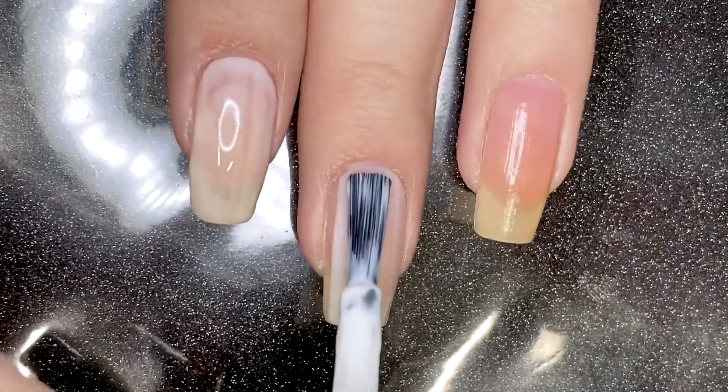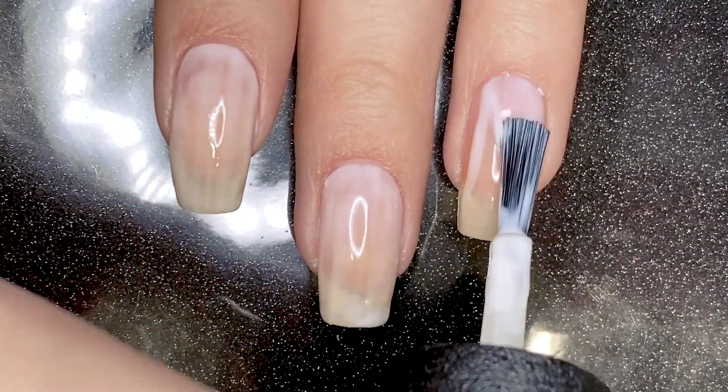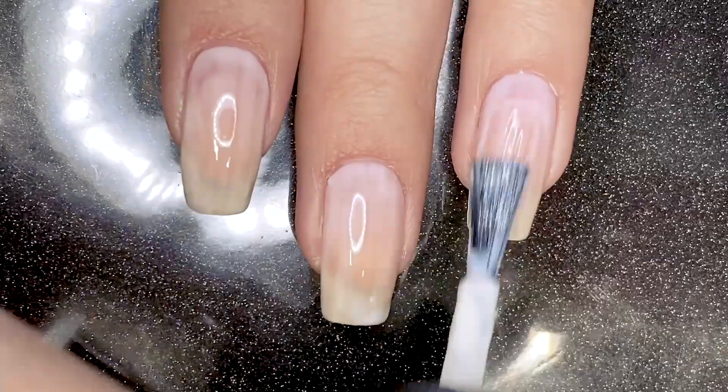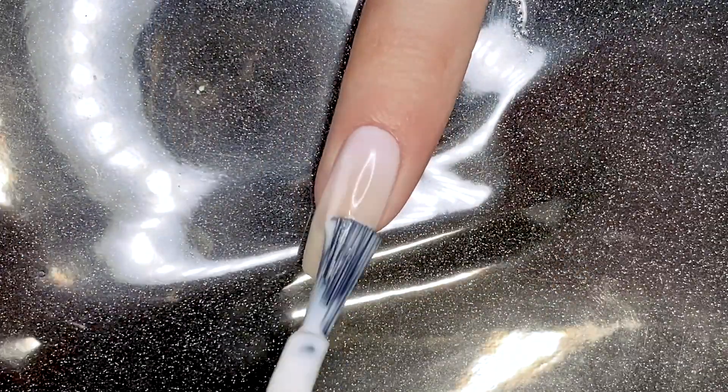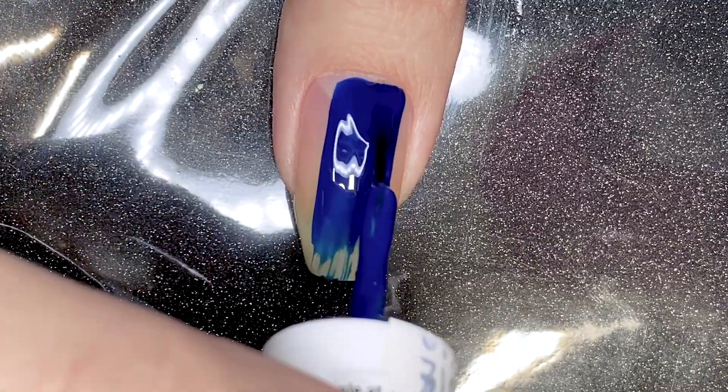You guys know how I love variety and mix and matching colors and designs. I wish I did that for this because these four nails here are looking very cohesive in a way that I don't want them to be. The thumbnail is just so dark in comparison.